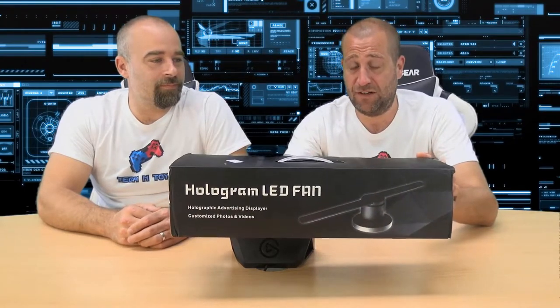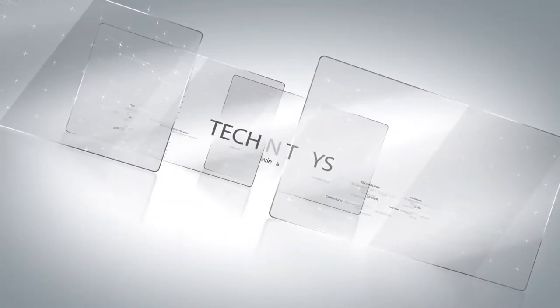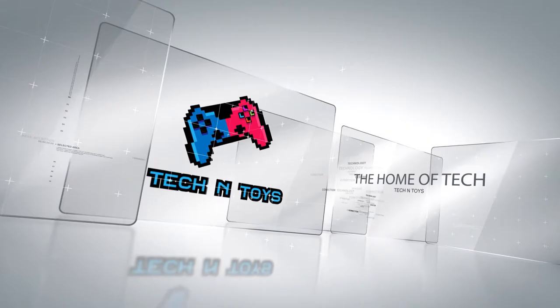We're going to unbox this, plug it in, get some content running on it and give you our feedback. So, holograms — it's a bit of a grey area. Holograms realistically can't be made fundamentally. You know the sort of thing you see in Star Wars — 'Help me Obi-Wan Kenobi, you're my only hope' — can't actually be created because there's no way to stop light at a certain point. What these do is create visuals that look like a hologram, where something appears to be floating in the air.